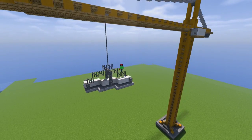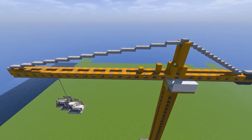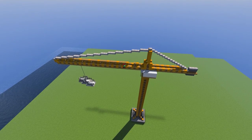A very important detail about cranes: they usually have a triangular design at the front for support and strength — it's way more sturdy. So I did the exact same thing, connecting every four blocks with some slabs. Really, really easy.